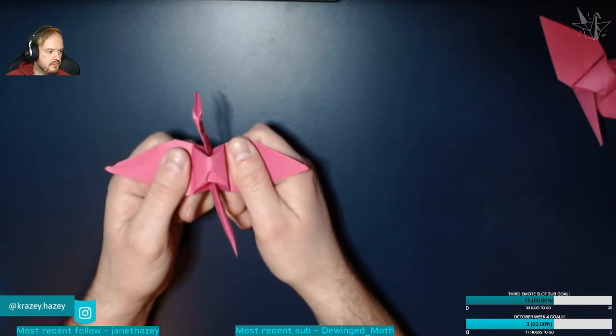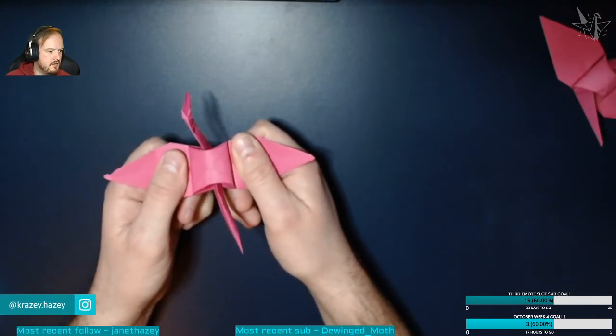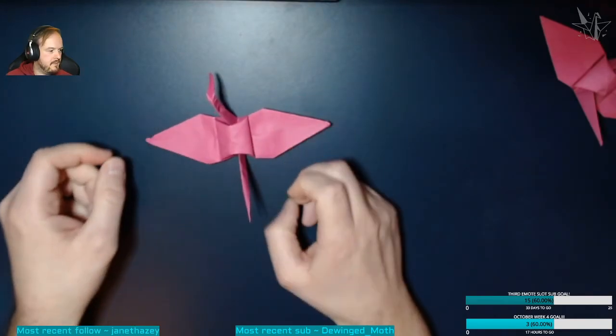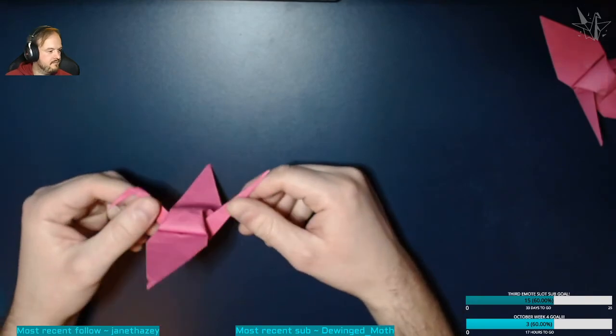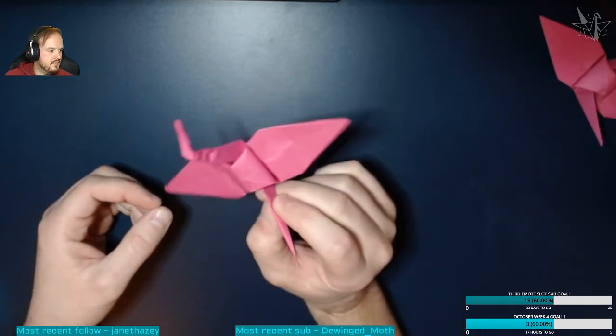Slowly but surely pull that middle bit so it molds outwards, and it creates the crane. There we go — you have an origami crane, just like from my logo!